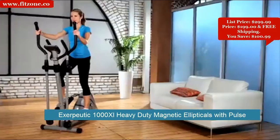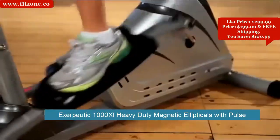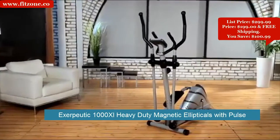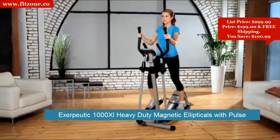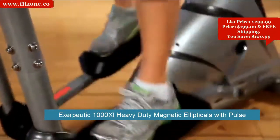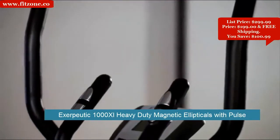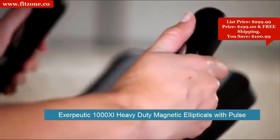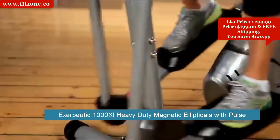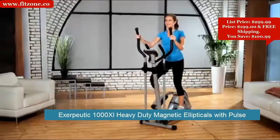Elliptical exercise machines are designed to reduce impact stress and strain on muscles and joints. The Exerpeutic Magnetic Elliptical is designed to be a heavy-duty elliptical that can handle up to 325 pounds of user weight, providing a zero-impact workout without causing harm to hips, ankles, or joints. It utilizes dual-action arms for strengthening the upper body, and hand pulse pads on the stationary handlebars allow for target heart rate monitoring. All these features are included at a very affordable price.